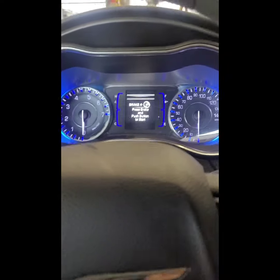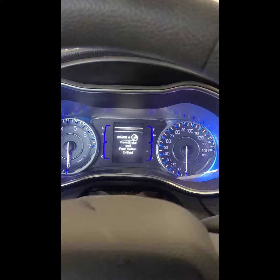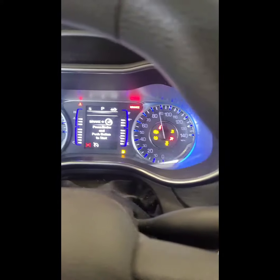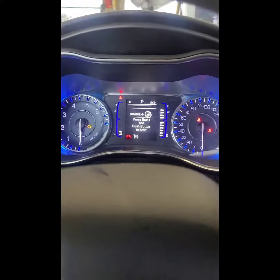First thing you want to do is turn your key on, engine off. Push button start here — don't start it, press it until everything lights up and your gauges sweep like that.